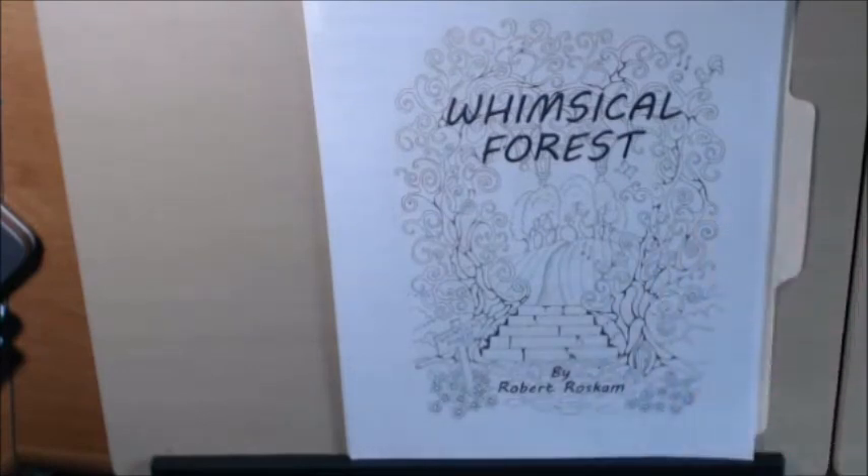So again, check them out — Robert Roskam, I know I'm saying that wrong — Whimsical Forest. Thanks for watching. Bye-bye.